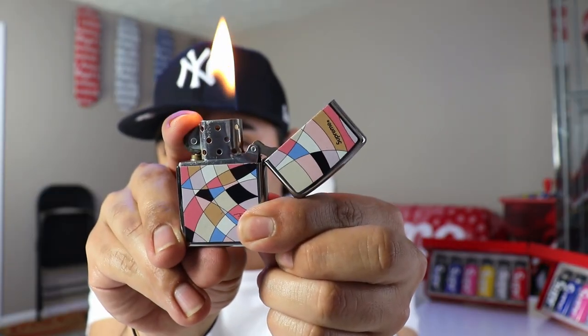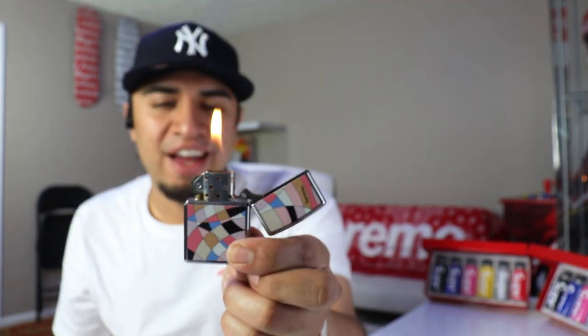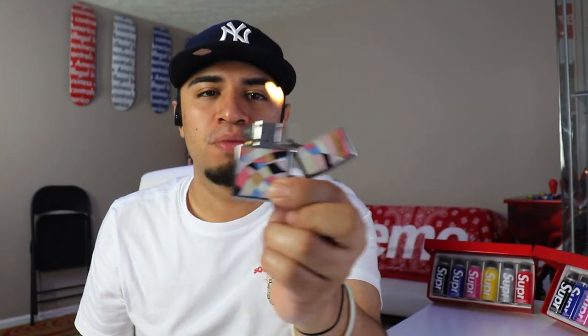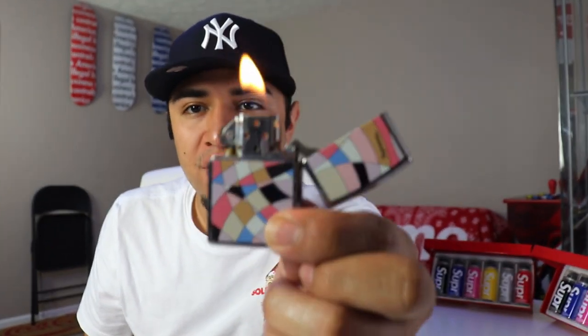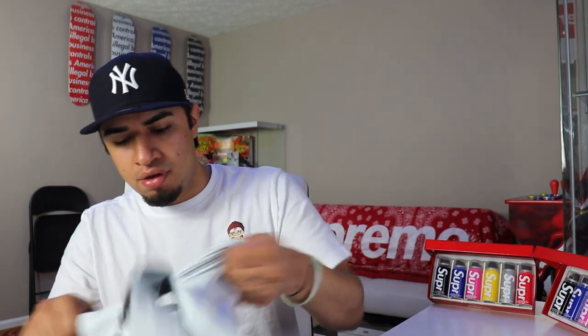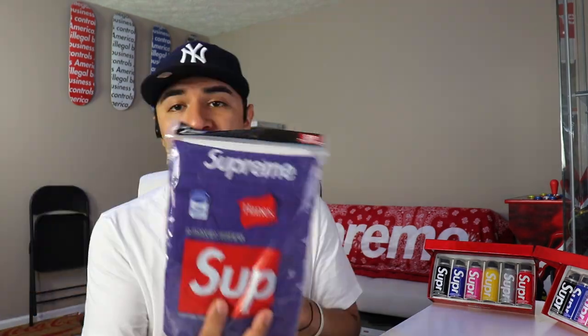Let's go ahead and light this puppy up — and there we have it, that nice little flame right there. Super dope, supposed to be windproof and all that good stuff. You're also doing it in style with Supreme written on there.